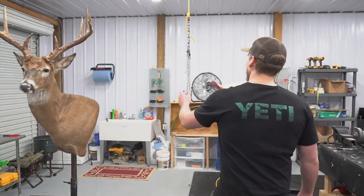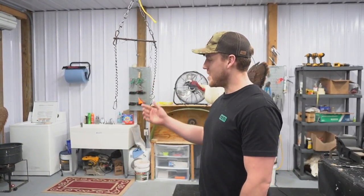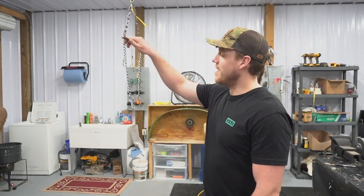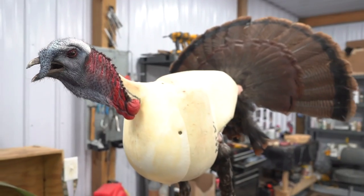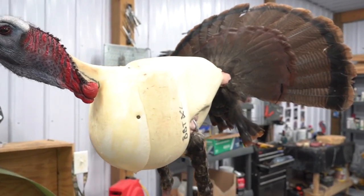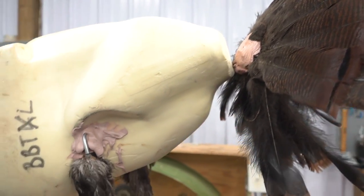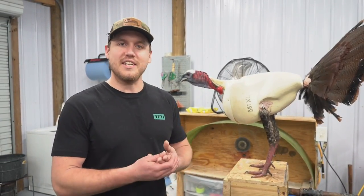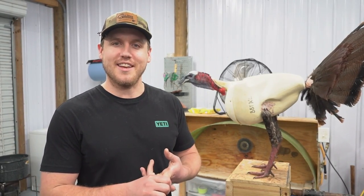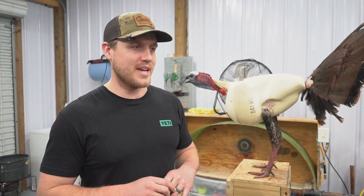Right here is where we would do the skinning on a fresh bird. When you bring him in, we use these shackles to hang him up. We can do all our skinning and then either freeze him until we're ready to go. Three things that people don't realize when they're getting a turkey mount — you're detaching the legs, you're detaching the head, and you're detaching the tail. And all three of those things come together to make the mount.